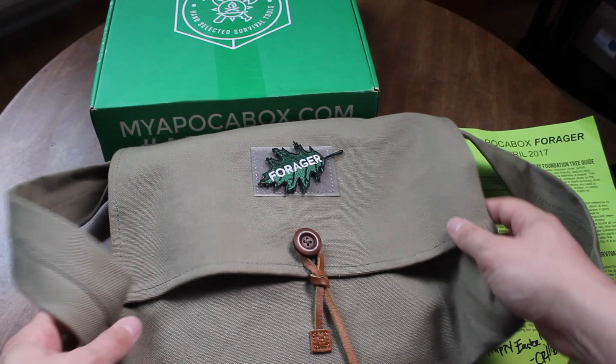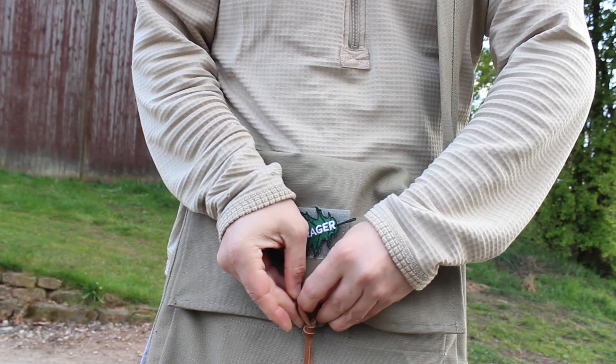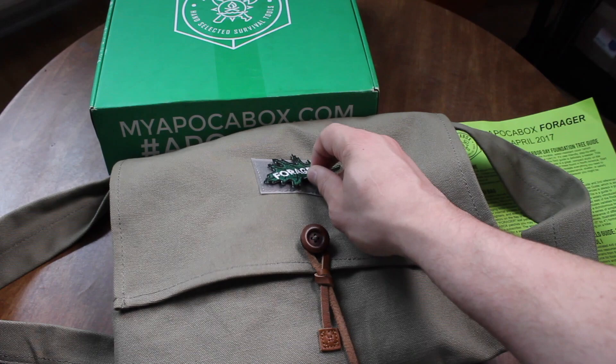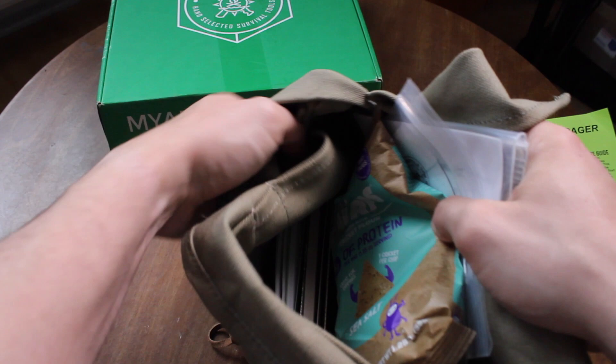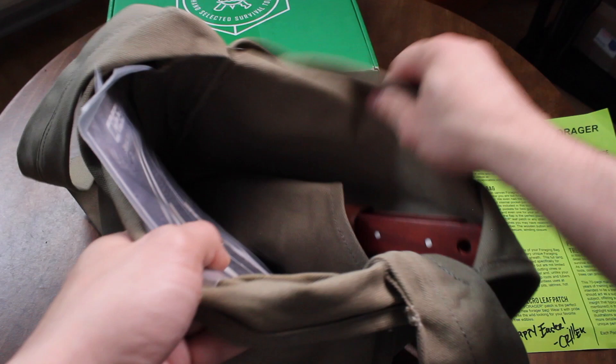Let's talk about the bag it comes with, which is basically a canvas messenger bag. Being stationed over here in Europe, this is going to help me blend in a lot better than a tactical bag or bags with American logos. It also came with a patch with 'Forager' written on it. On the inside there are phone pockets, pen pockets, and a special pocket for the knife that came this month.